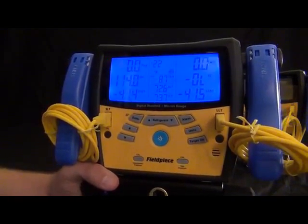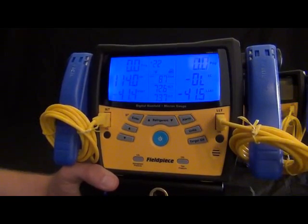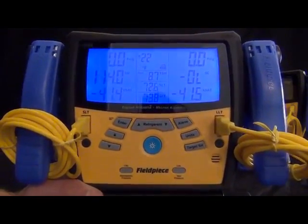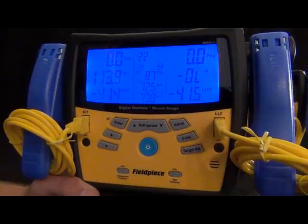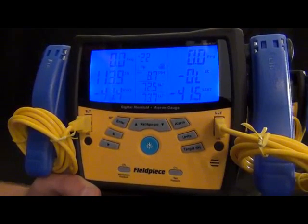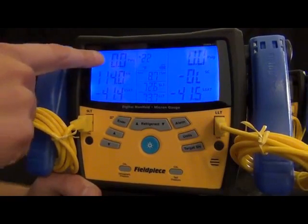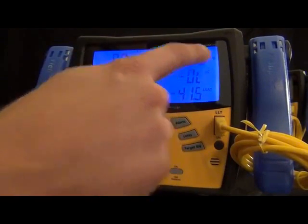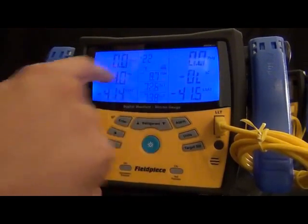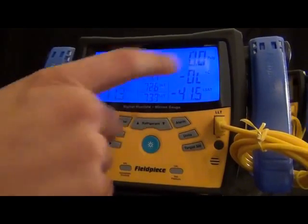We made it more rugged internally and externally and also added some features and cleaned up the usability. The most noticeable difference you'll see is this display. We combined three modes of the S-Man 3 and put it into one mode on the S-Man 300s. You'll see the pressures on the top line, superheat and subcooling on the middle line, and V-Sat and L-Sat on the bottom line. The left side is for the low side and the right side is for the high side.